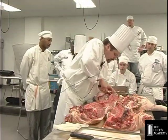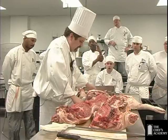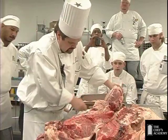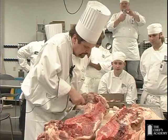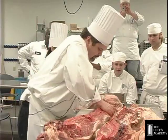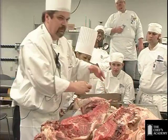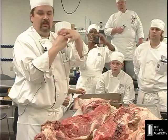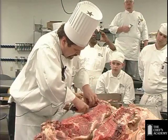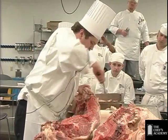I want to get in here and start feeling around for the joint. The problem with these is this is a ball and socket, and that socket kind of fits over the side of it. Whereas a chicken, it's pretty easy — the pig is a little bit harder, quite a bit larger.